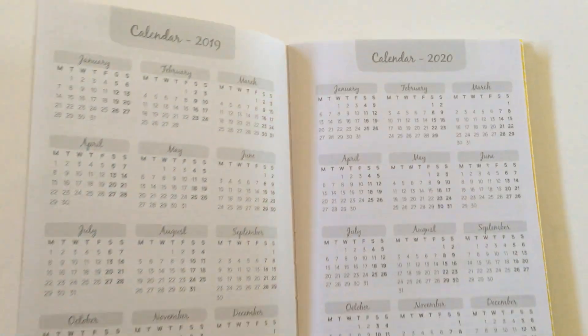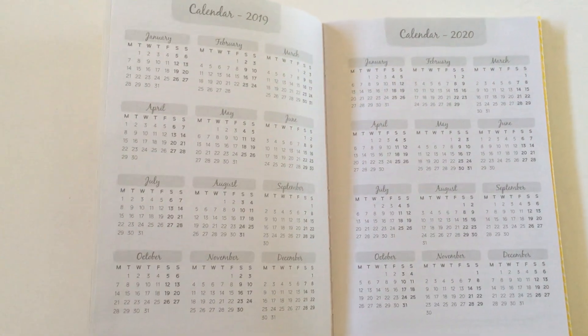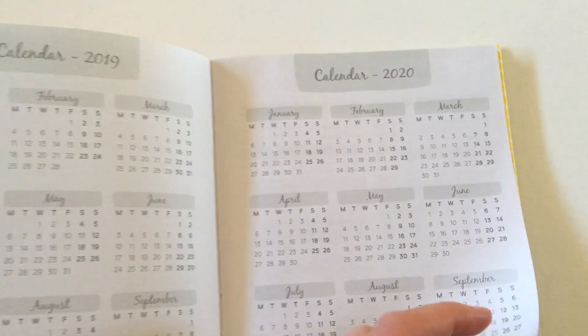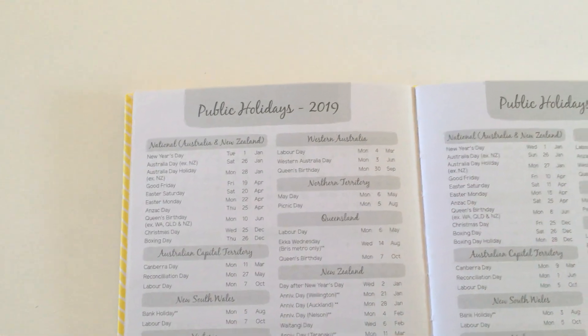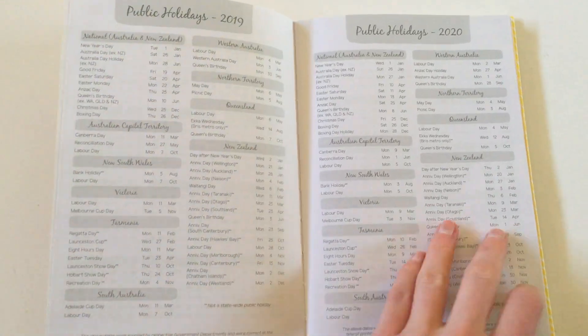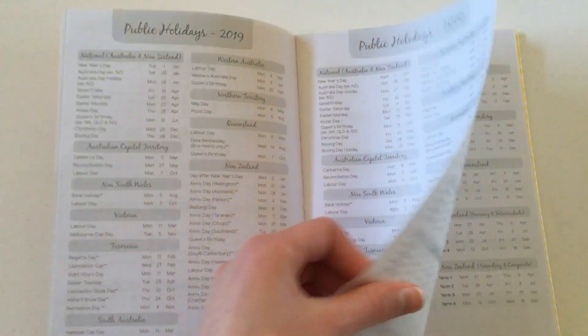Next we have the calendar. I love the cursive font paired with the symbol font — it looks really nice. It starts on a Monday, which is consistent with the weekly spreads I'll show you in a sec. It is an Australian planner, so it has the Aussie public holidays, and it also has New Zealand in there as well.